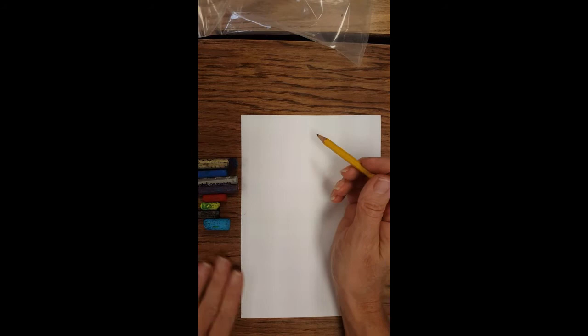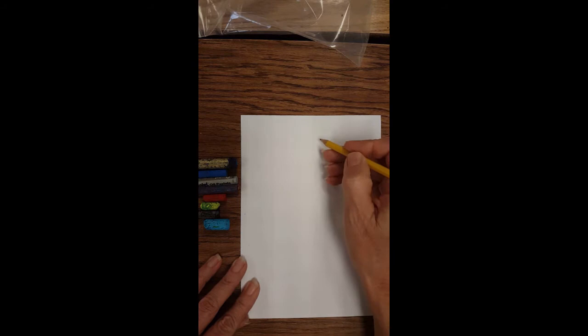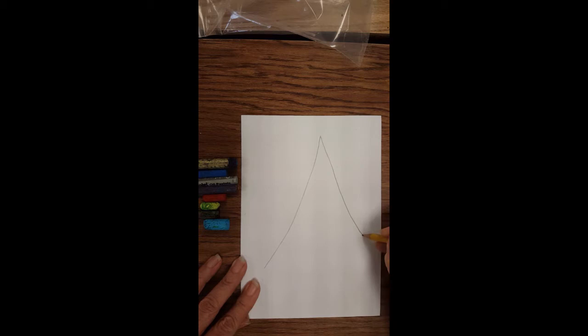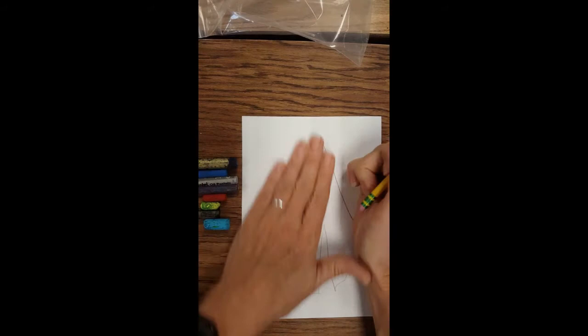Teepees are not triangles but more like a cone shape. Because the sides are made of fabric, they kind of droop a little bit. I'm going to have it come out and droop a little bit, and then make this side. I'm going to make these look more like fabric, and this will be my opening to my teepee. Now, in order for the teepee to stand up, there would be posts holding up the fabric. I'm going to make these posts connect to where the fabric looks like it's being tied down.